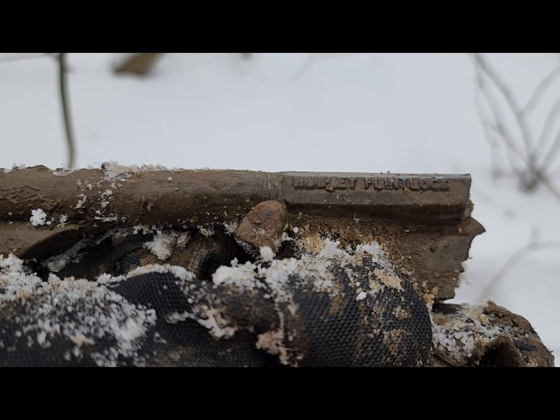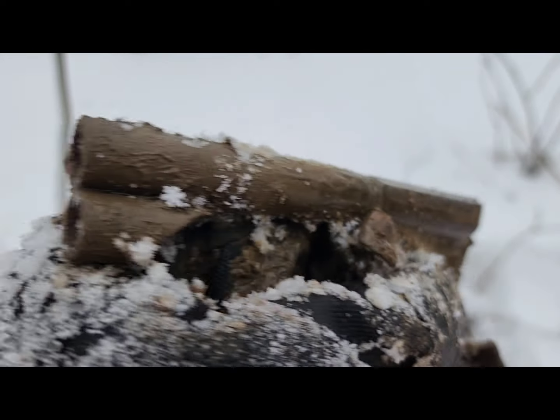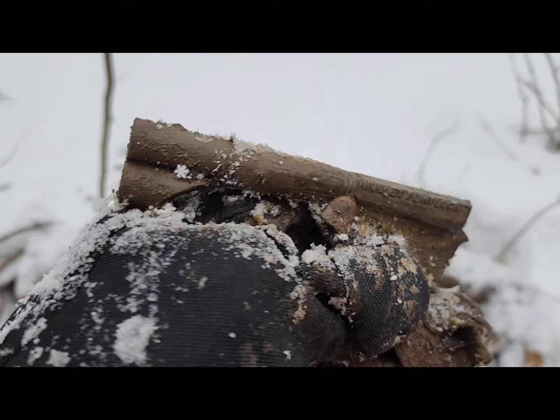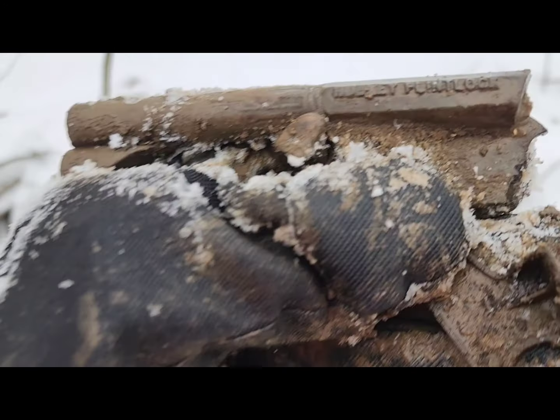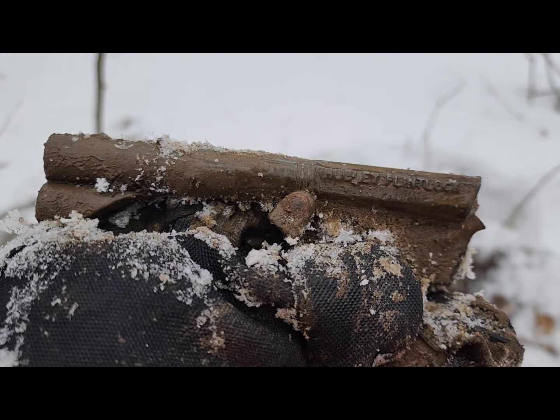Look at that - it's a toy gun barrel. Hubley flintlock. The other side says USA. I'm still looking for the rest of the gun - if I find it I'll cut back. That is in really good shape. I don't know if I broke it - it looks like it's been apart for a while. Nice. More toys.